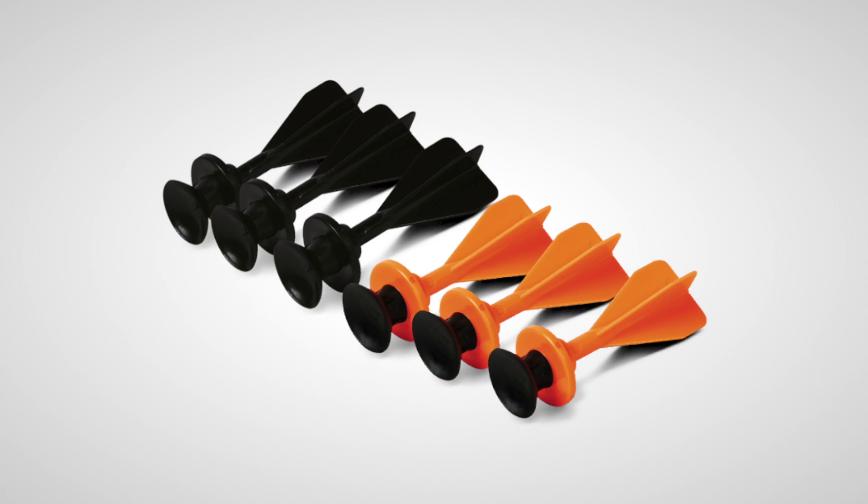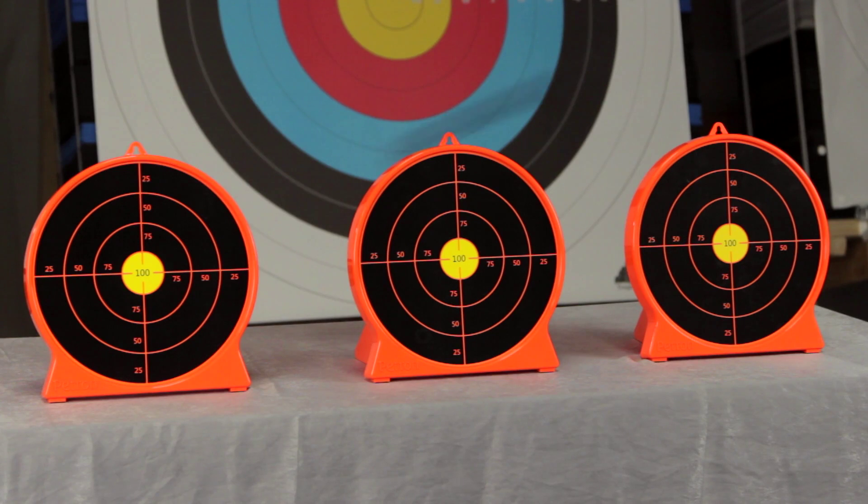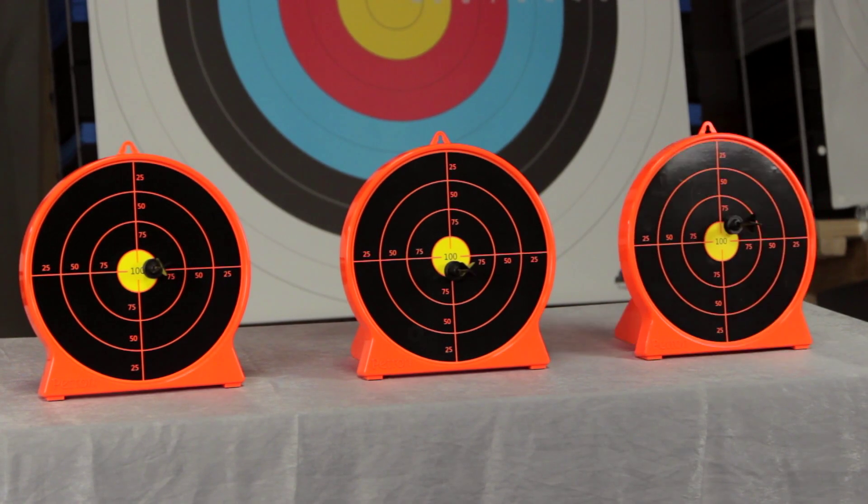The official Petron sucker dart will stick onto any shiny surface like the box, the official target, or even something like a whiteboard or fridge.